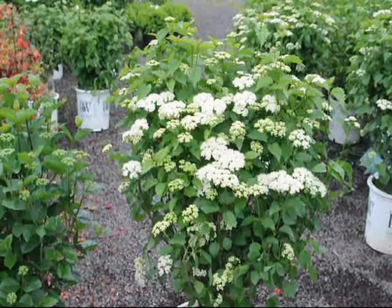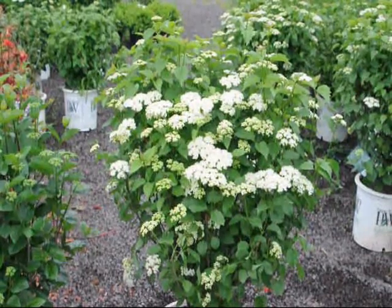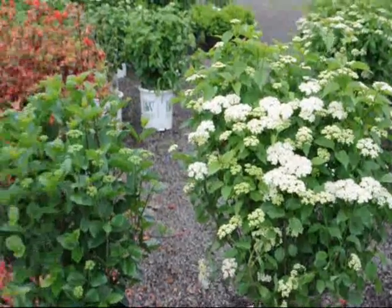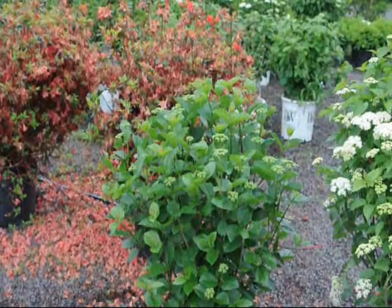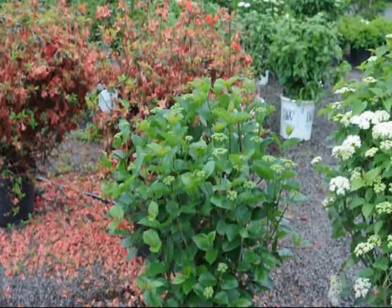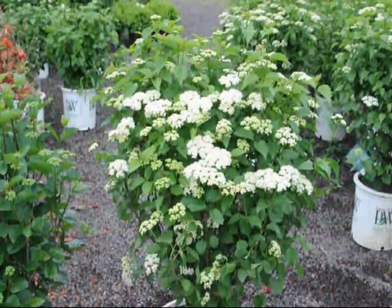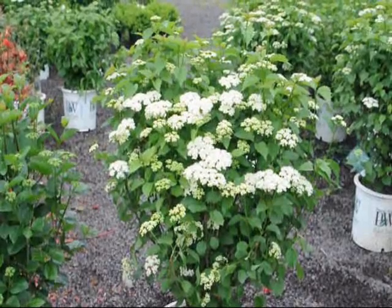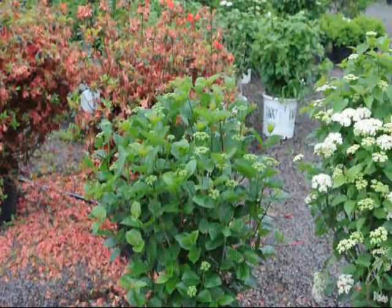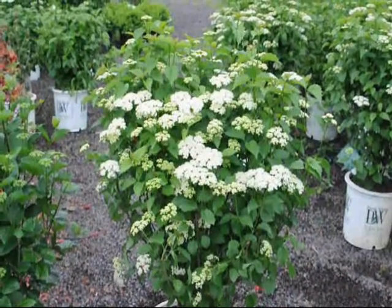What makes them different is the size each one reaches. The Blue Muffin grows to be seven feet tall and seven feet wide. The Chicago Luster grows to about ten feet tall and ten feet wide. Both grow at the same rate, but if you don't want a bush that reaches ten feet in your landscape, you choose the smaller Blue Muffin to fit your space.